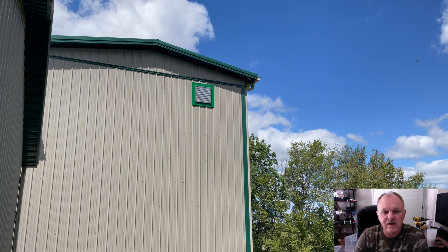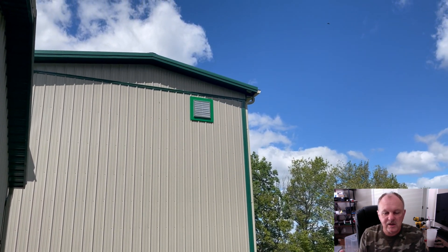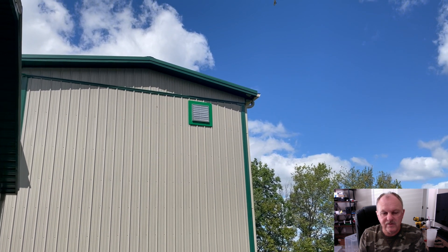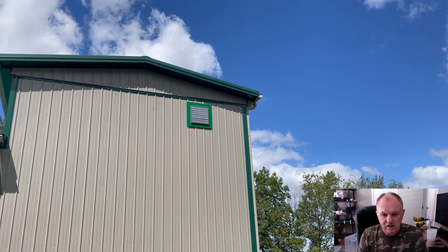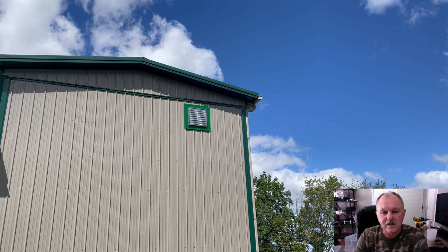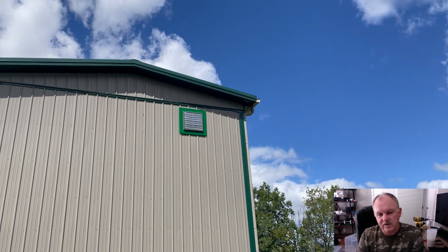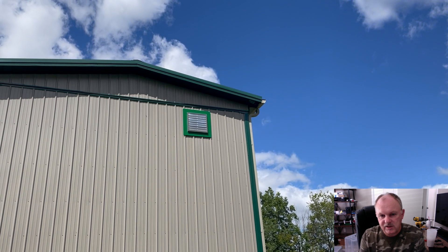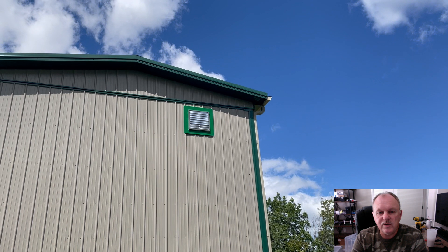They can make you a frame that's already squared up to your specifications, or they can send you the individual parts of the frame made to fit the various ridges in the siding. Then you figure out exactly where it's positioned, mark those individual pieces, and put them together to create the complete square frame.